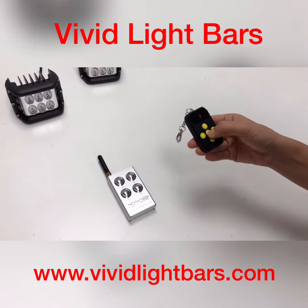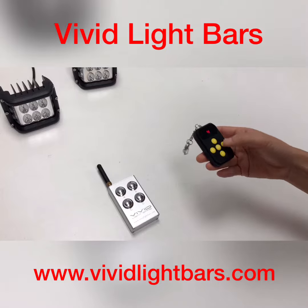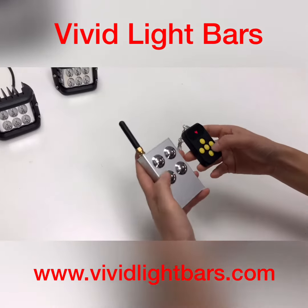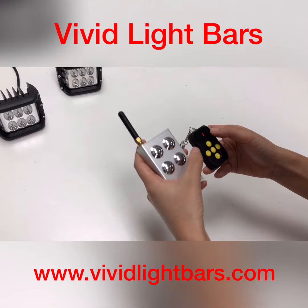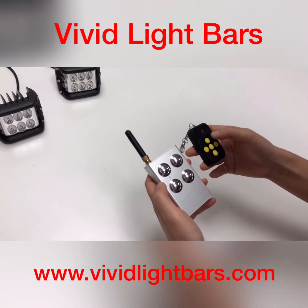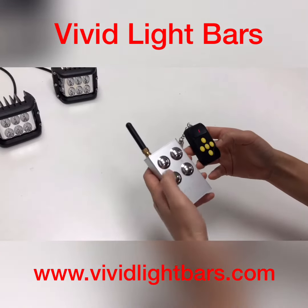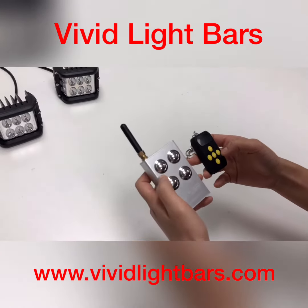There are four groups in the multi-frequency duplicator. Let's turn on group 1. There are four buttons, corresponding to the buttons on the original remote.